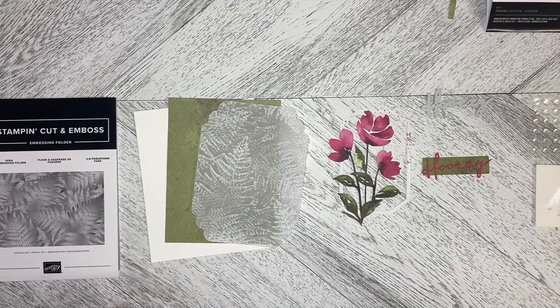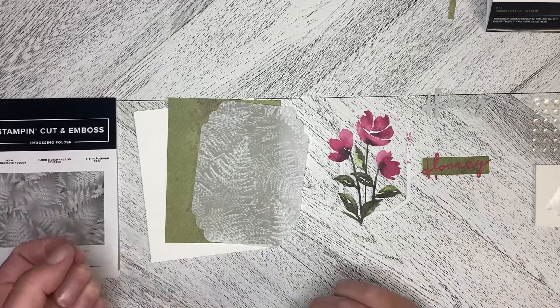Welcome back to Wireman's Whimsy. This is our first alternate card using elements from the July 2024 Paper Pumpkin Kit.